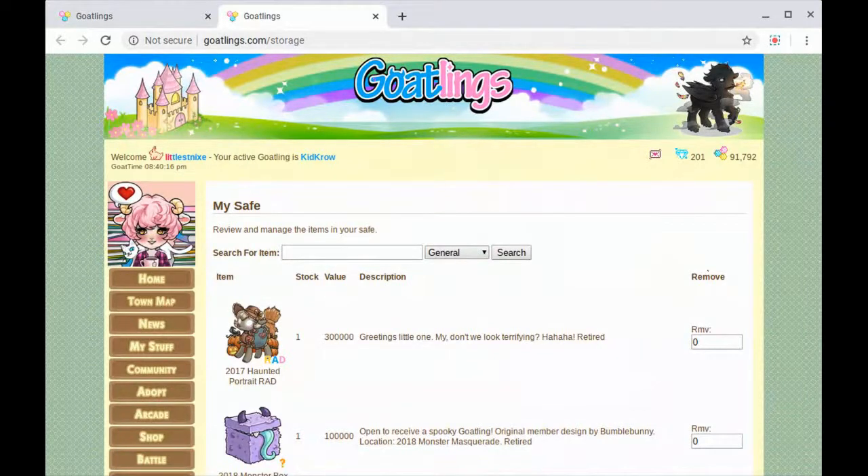I just thought it would be fun to test out this Nimbus screen recorder on my Chromebook. Today I thought we would do one of my little hobbies, which is going on Goatlings. It's like a virtual pet thing, kind of a throwback to Neopets and some of those other JavaScript HTML coded pet adoptable websites.